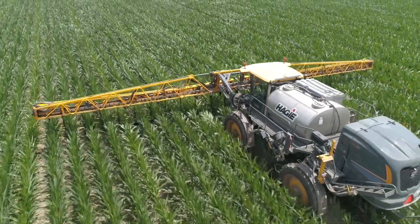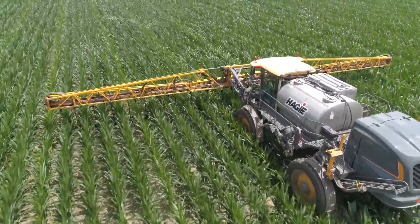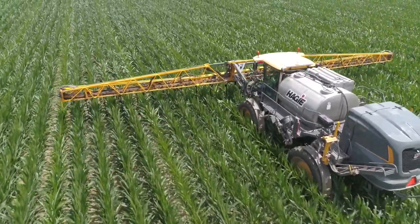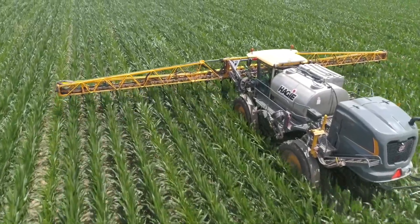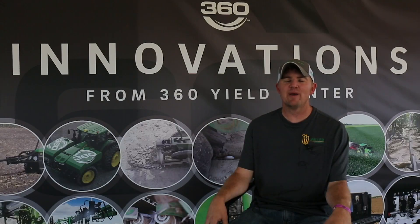The most important part of the plant for me to protect is the ear leaf and the leaf above it, and sometimes even with 20 gallons from up above that's kind of a challenge. Undercover allows you to get down to that layer and then spray back up from the bottom side, getting on the bottom side of the leaf instead of spraying everything from the top. From my experience this summer, it worked very well.